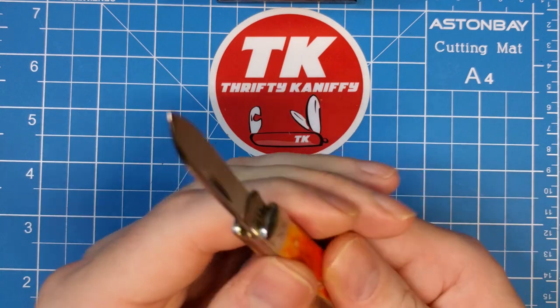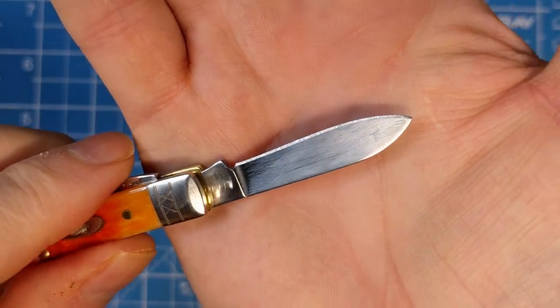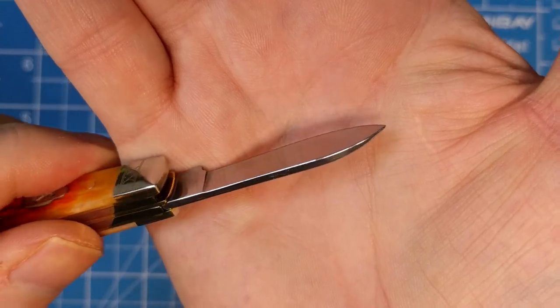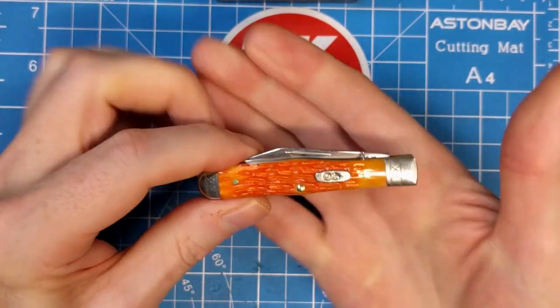You do have to get used to turning the knives over on Case ones — they always put the nail nicks on the back. But overall, just a really cool knife. I'm pretty happy with it.